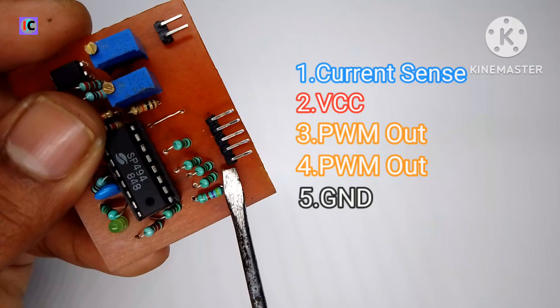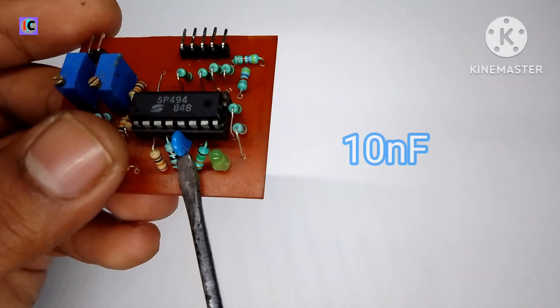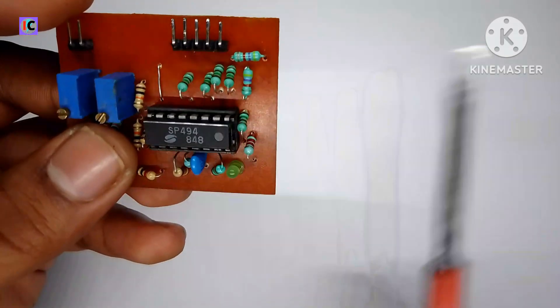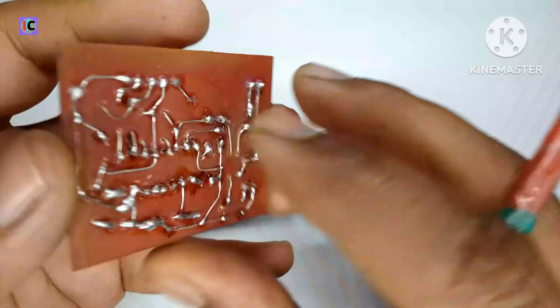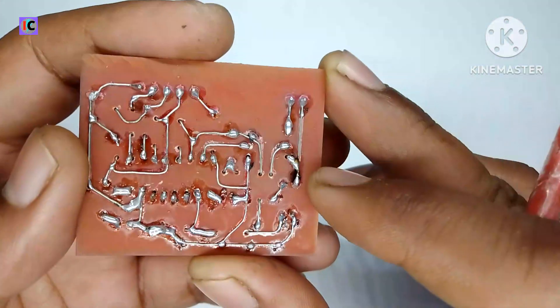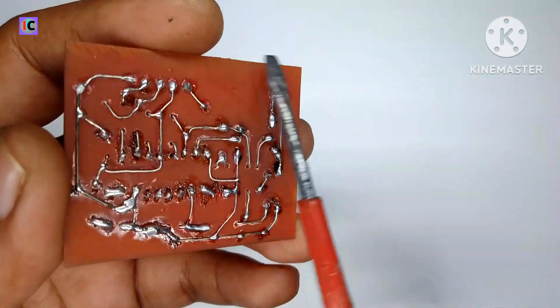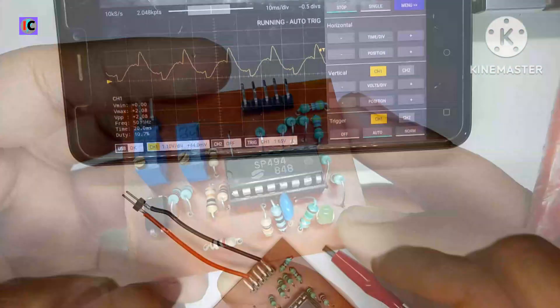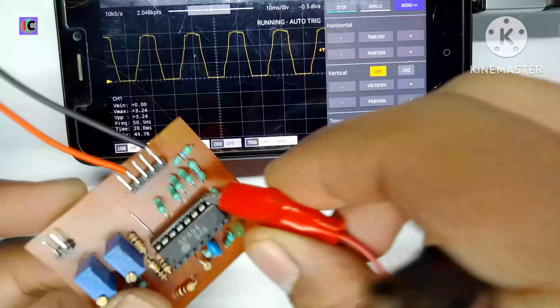These are the VCC, PDM, and ground pins, and this is the 10nF capacitor for oscillator frequency adjustment. On the back side of this PCB I have made it like this. The PCB and circuit are also given in the description — you can check it out.